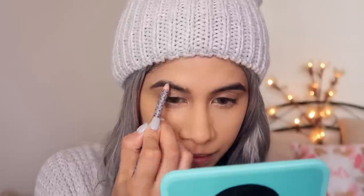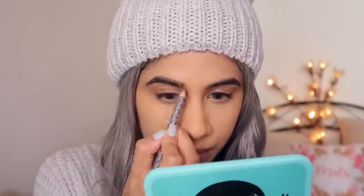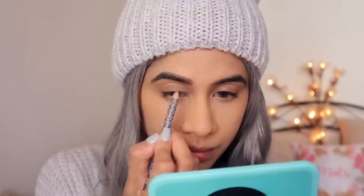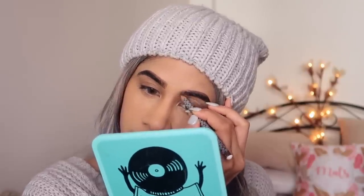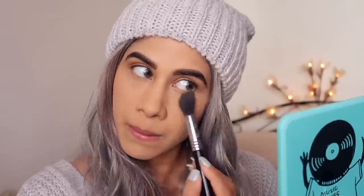I'm taking my K by Katrina brow pencil — I think this is in the shade Walnut or Hazelnut. I'm doing my brows. I haven't threaded them in a while but I really want thicker brows, so I'm overdrawing that line — you can see me doing it right now. I think thick brows look so beautiful and frame the face so well. I'm taking a spoolie and brushing it out, making sure it looks really natural. Then I'm dusting off the bake because we don't want the powder sitting for too long.